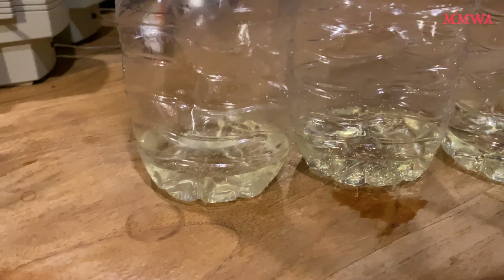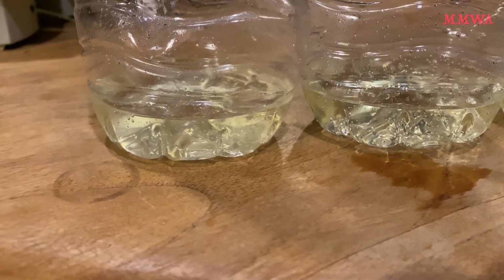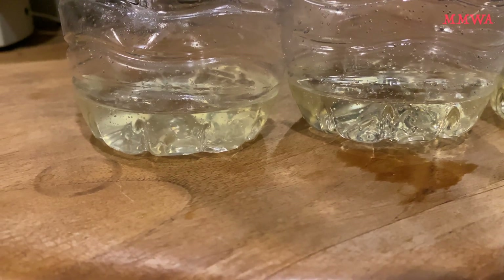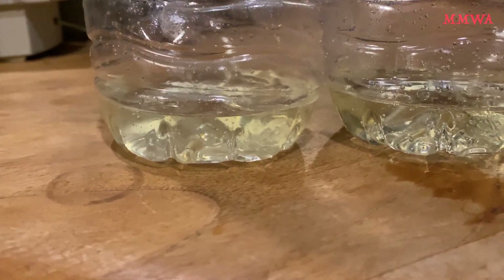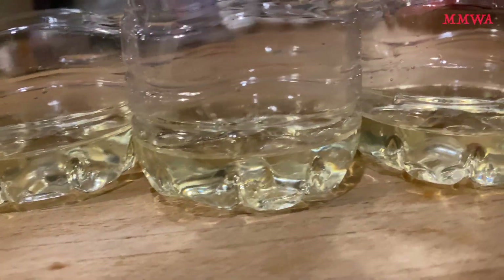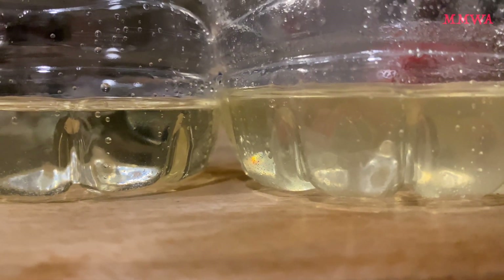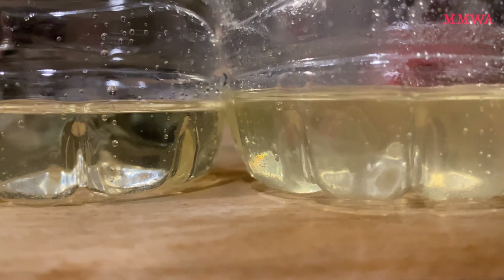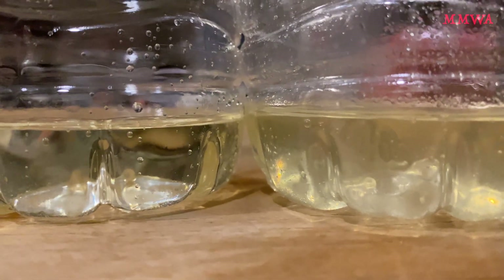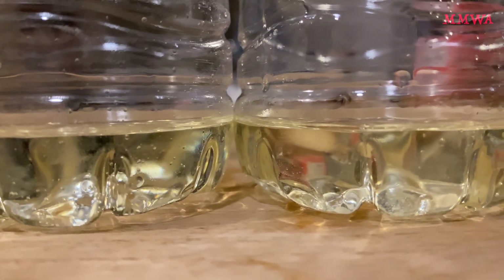On closer inspection of these injection quantities, after about 30 seconds to a minute of running in the idle position, all of them are bang on — except cylinder six, which is ever so slightly more. So cylinder six is running slightly richer than the other five; the other five are bang on.